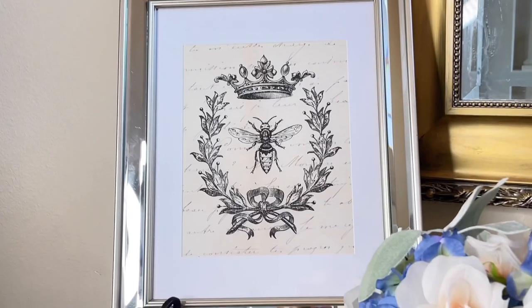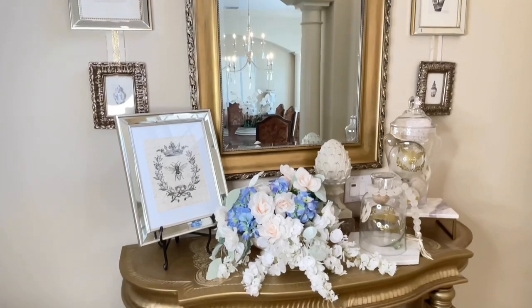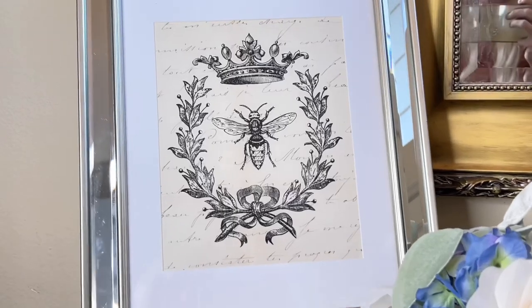I didn't have to go to the store, search for a bee print, or pay for it. So if you're looking for a cheap way to get some decor pieces, simply creating something, printing it out, and putting it in a frame is a great way to do it. If you like this particular print, I will leave a link in my description box so you can print it out at home and have it for yourself.